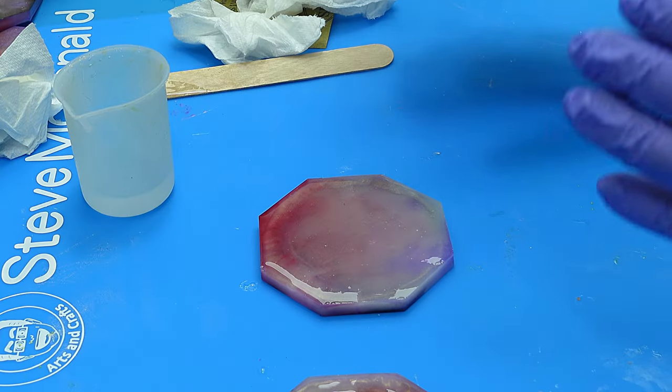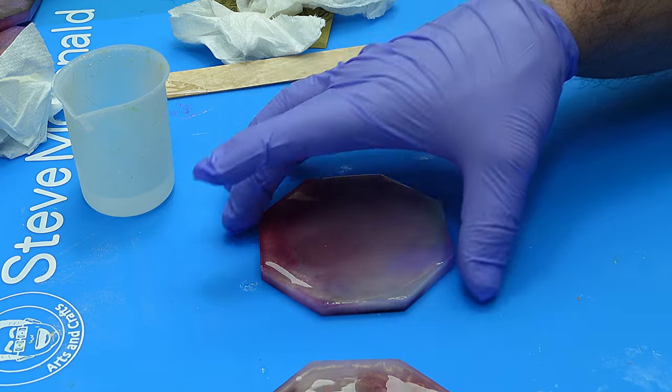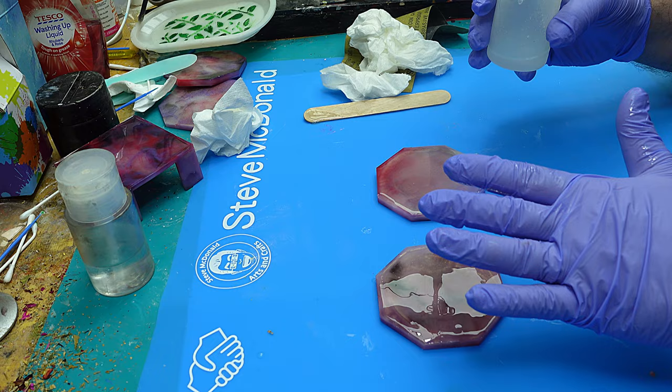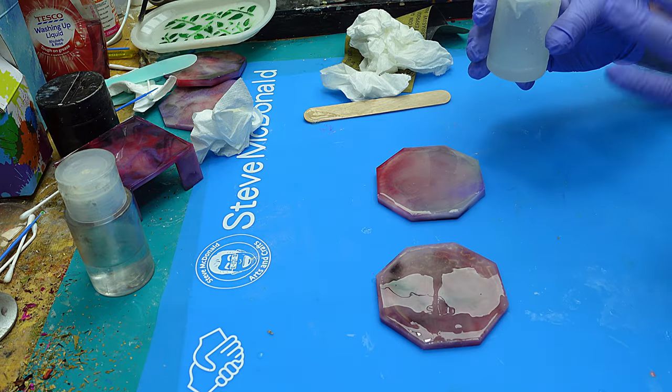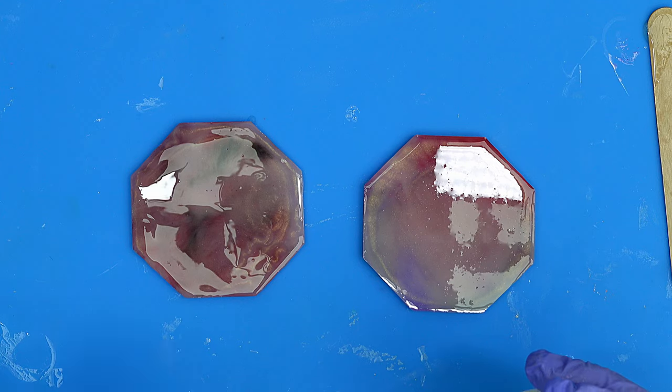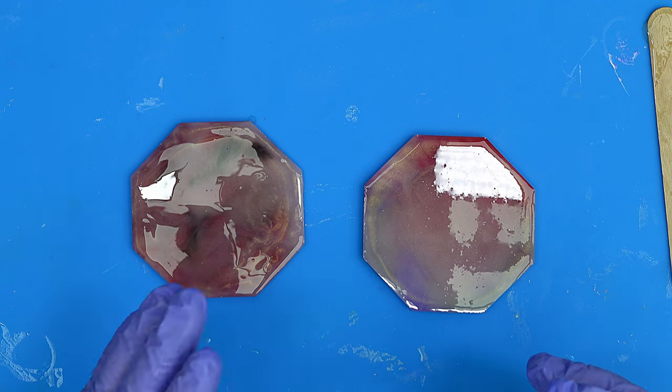This is why it's really important to always try and use the right resin for the right project. This is brilliant for tables, coating coasters like this, coating and making pictures, because it really does cure so hard and it's really nice and heat proof.